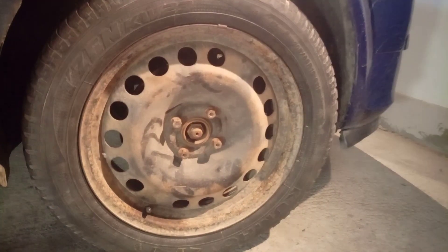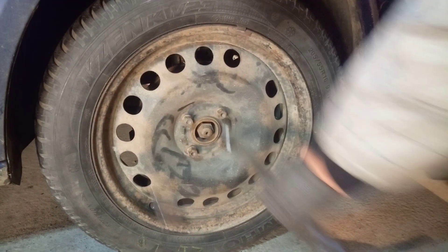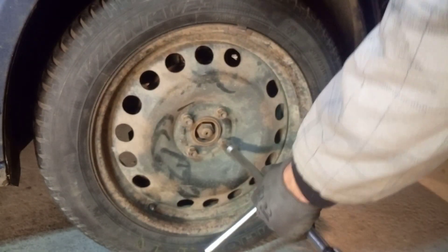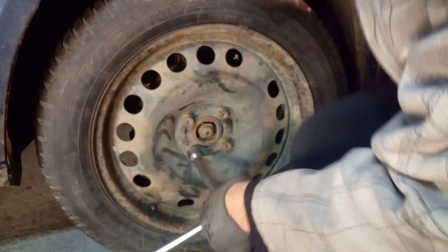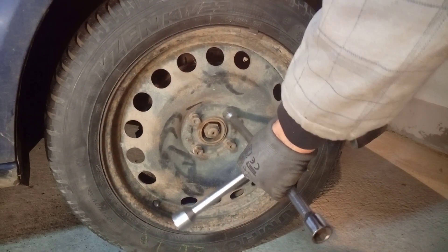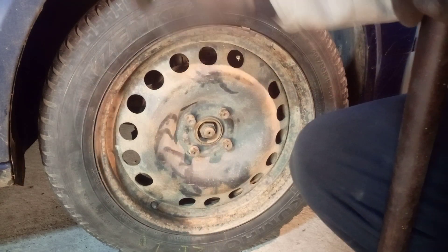After tires are pumped, we check these bolts again just to secure them. We are doing it by hand, always in a criss-cross pattern, and these bolts are secure.